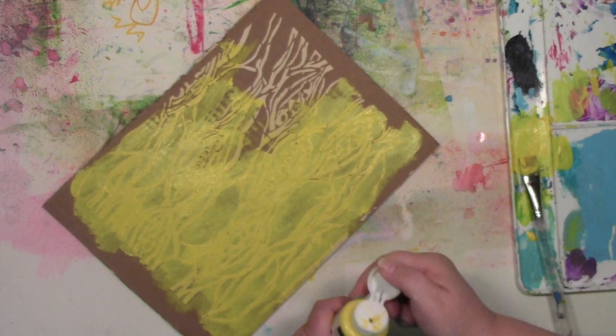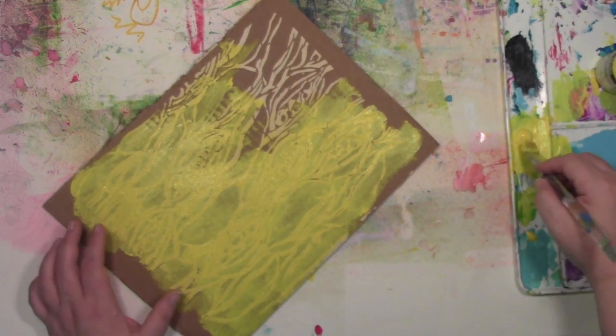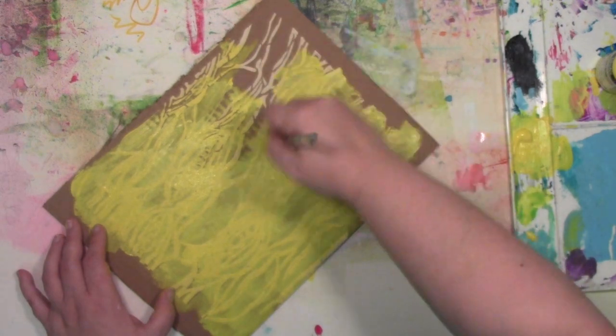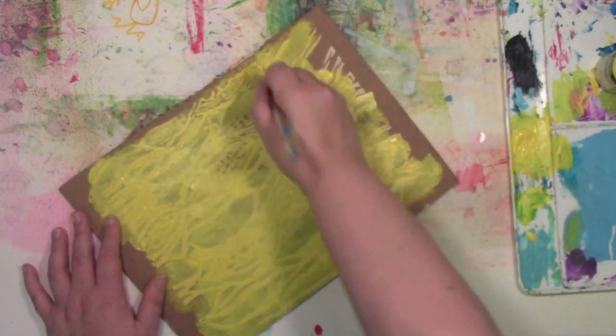Push that in there. This is nice if you've got a really stiff bristled brush — the kind that gets a lot of paint gumped up in it because you didn't clean it out right away, or forgot to clean it at all.